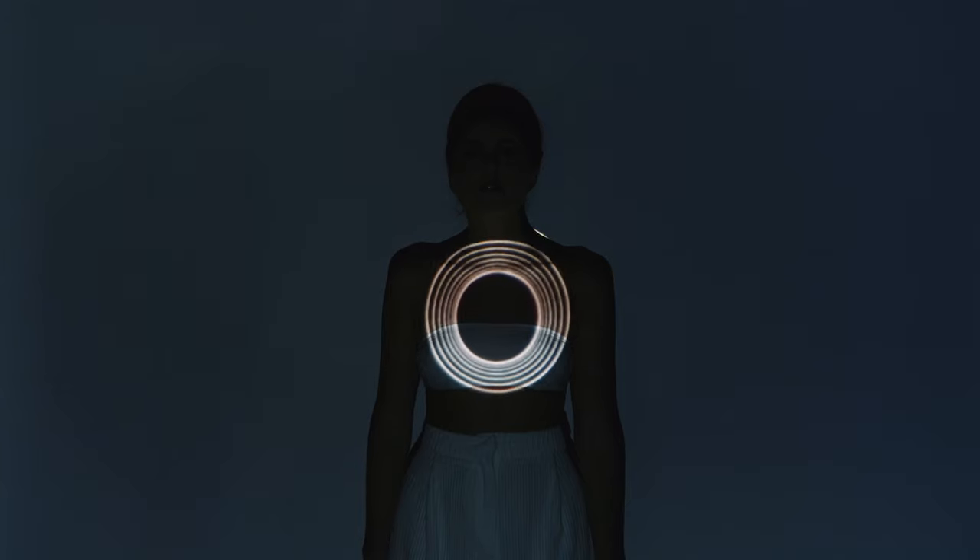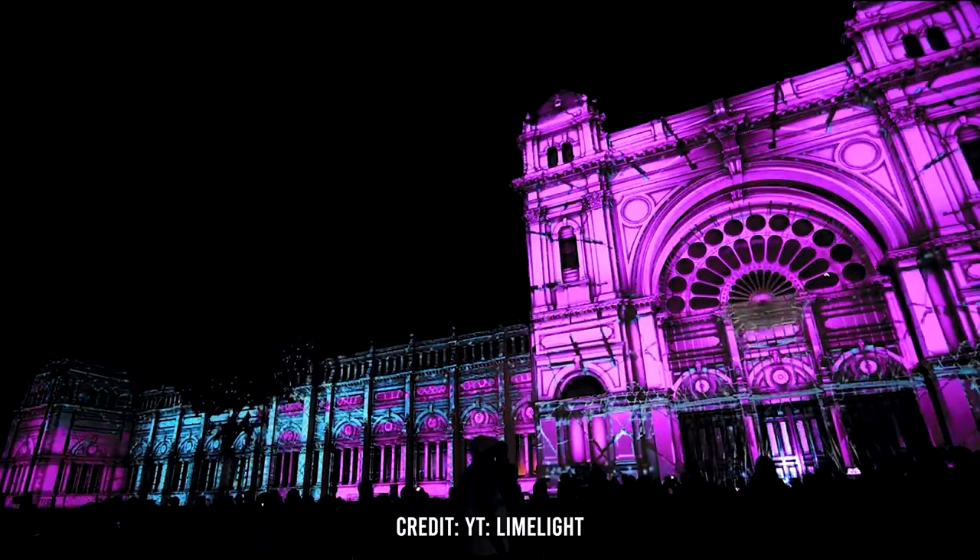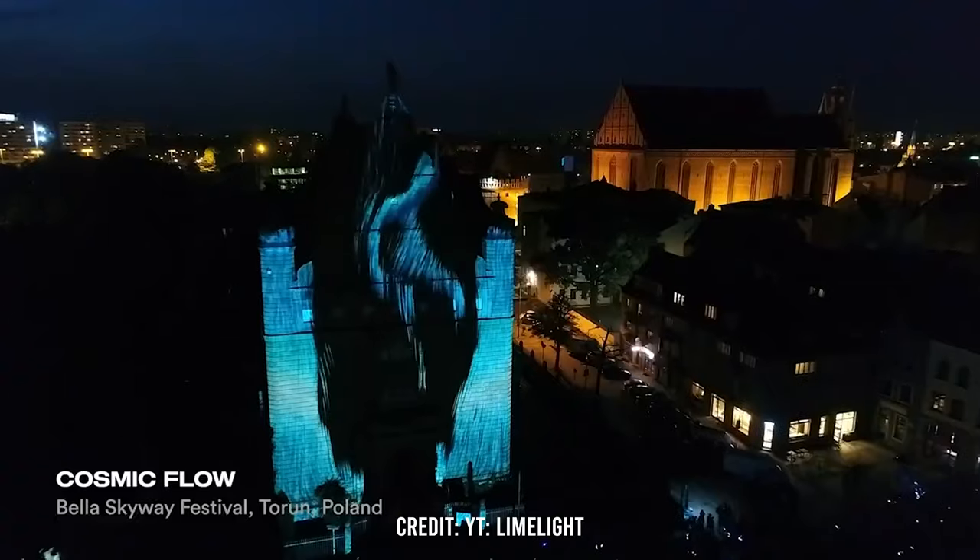Using a projector can create powerful visuals for video and photography — from projecting an image or video onto a subject to projecting a background, using it as a backlight or to create volume, and there's even a mapping technique that you can use to simulate 3D objects in the real world. Using a projector to improve your video stylistically is a great idea, if you know what you're doing.